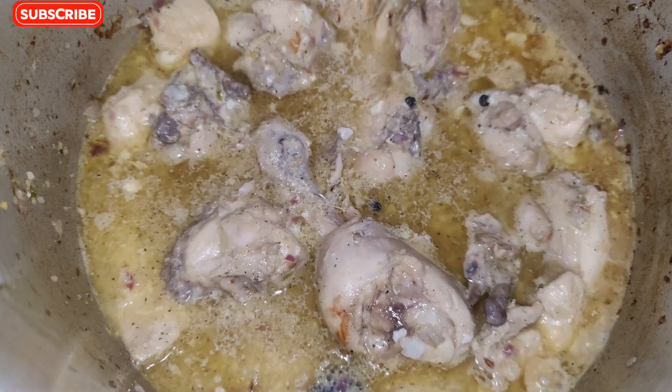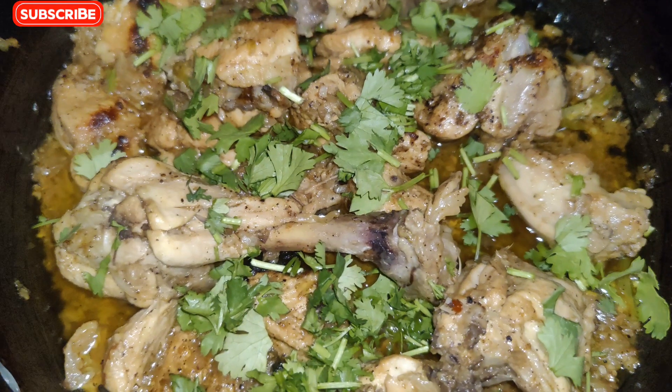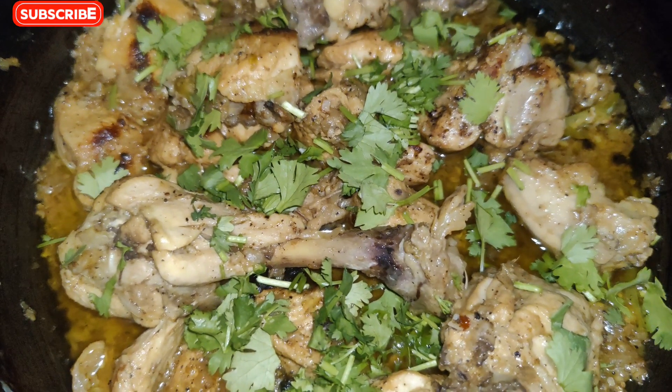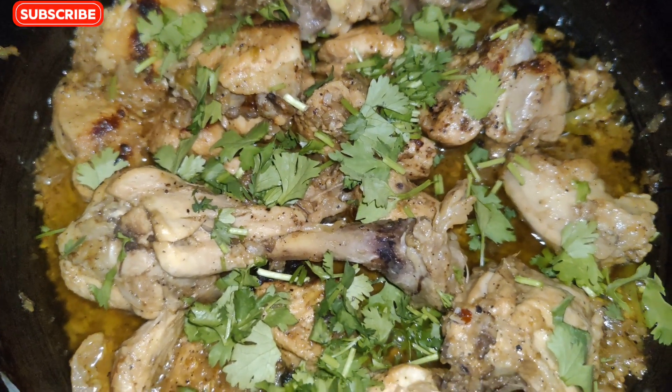You can see the beans. I will taste the beans and show you how the dish has turned out.